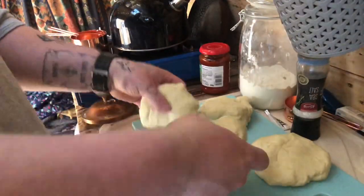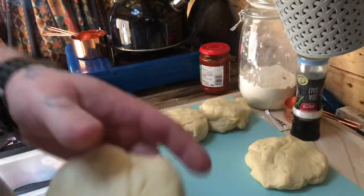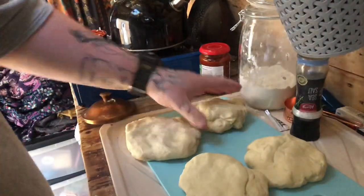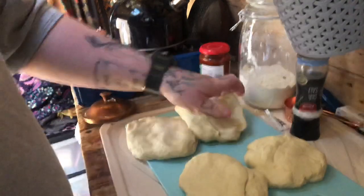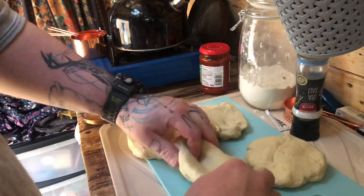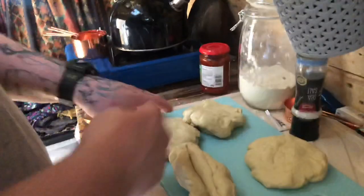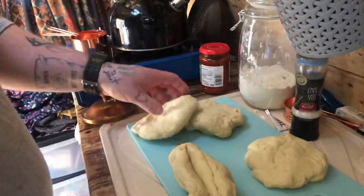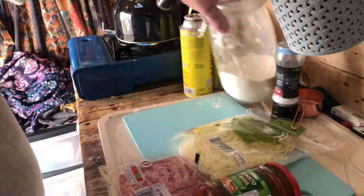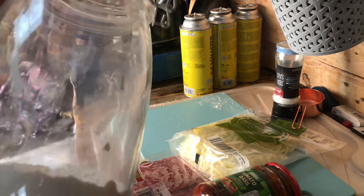So that's the dough starting to rest. I've got quite a bit of dough here, so I'm going to do a few different pizzas. I plan to do one pizza where I put the ingredients in the middle and turn it over, one where I layer it up, and one normal pizza where all the ingredients are on top. Plenty of ways to try some different techniques. Whilst the dough's resting, it's time to have a tidy up.